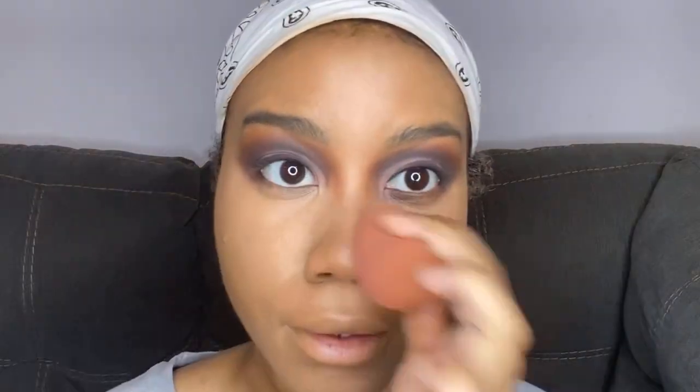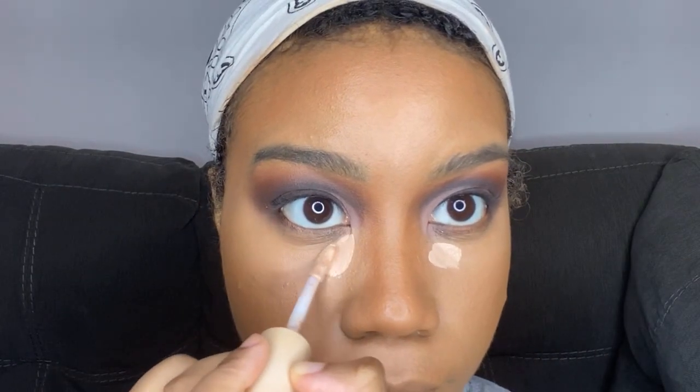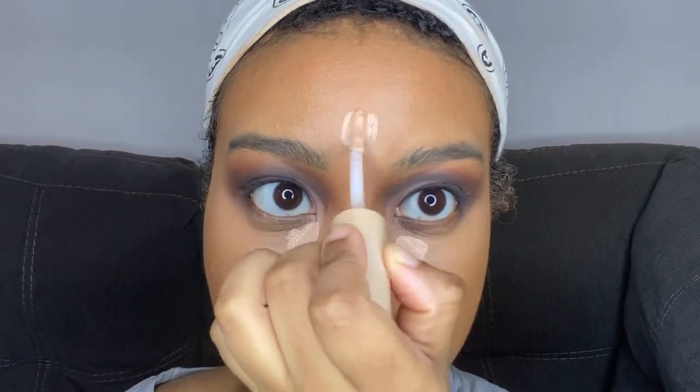But yeah y'all, it's officially fall! I've been so annoyed where I'm at because it's been raining non-stop. But I absolutely love fall — I love wearing jackets, I'm a jackets person. Let me know what you guys look forward to for fall. It's my absolute favorite season.